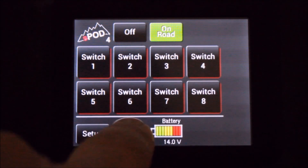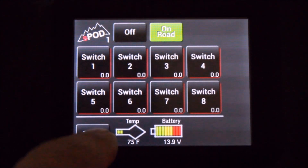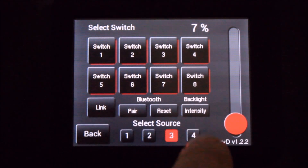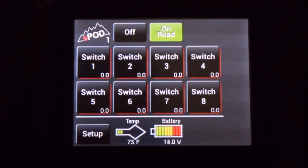By simply swiping your finger, you can switch between sources one, two, three, and four. You may also go into setup and select it manually by selecting which source you'd like it to connect to. Source number one is the default setting.